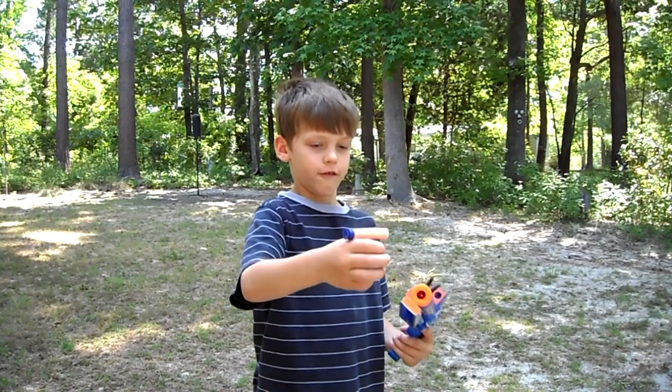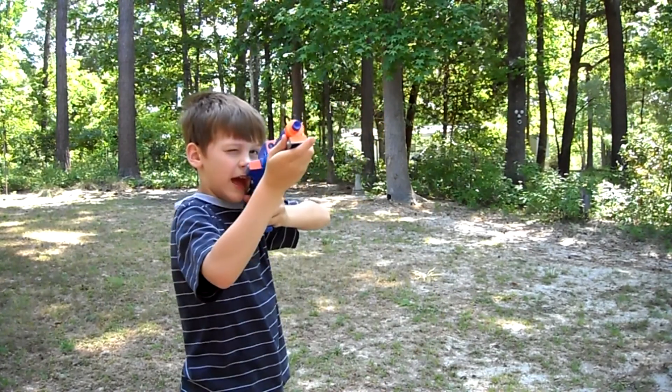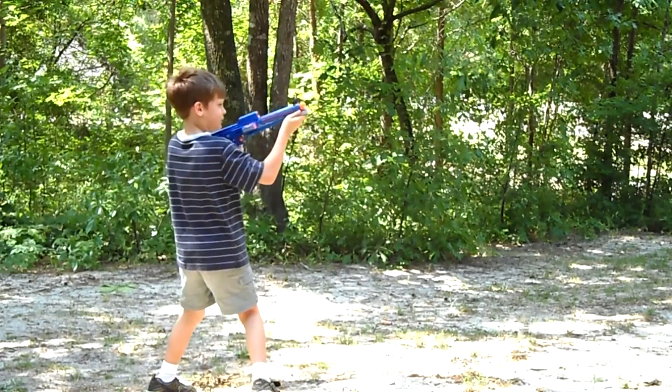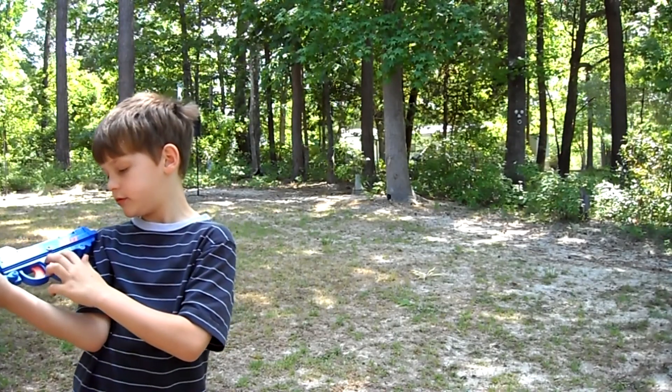This is the Nerf thing that came with it. Aim it. Fire! It has the nail, the screw.